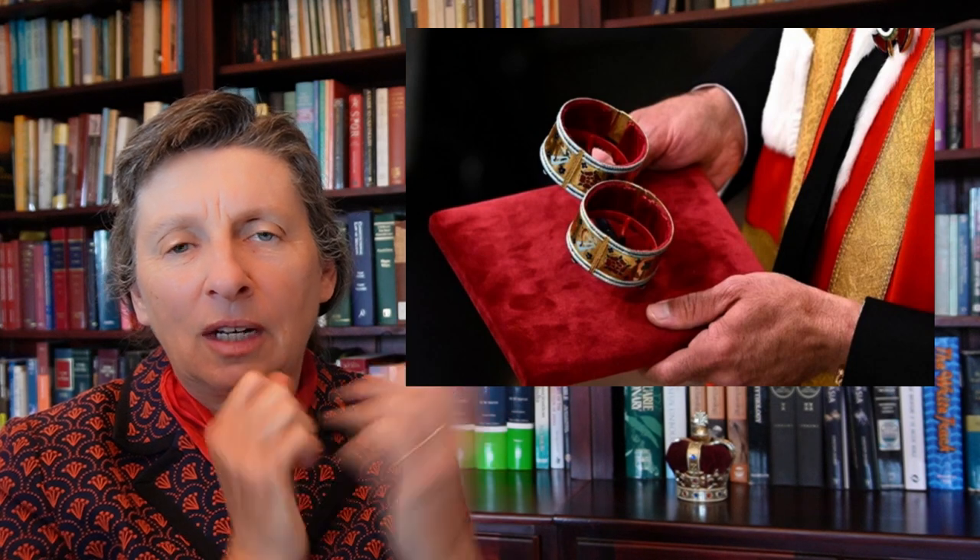Then we have the armels, or armolae. Originally these were golden bracelets that a monarch wore, going back to ancient Roman times where they were worn as symbols of military victory — honours for people who were courageous in war. They were melted down and new ones created for Charles II. A peculiar thing here is that many books say there was a mistranslation at some point and somebody thought armolae meant a stole worn around the monarch, and they stopped using the bracelets.